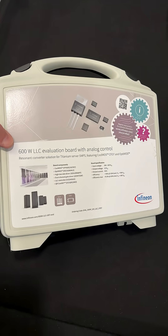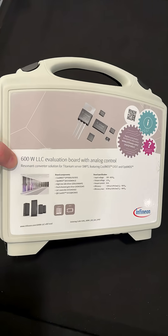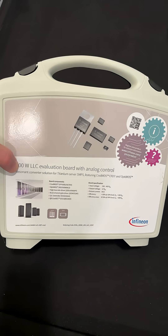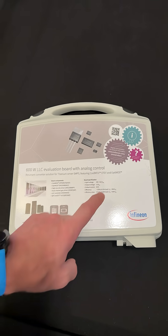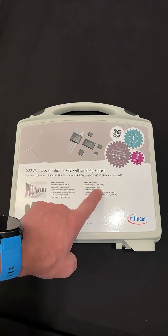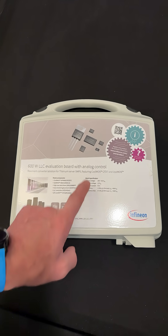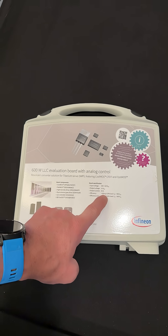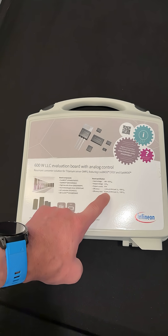Check it out — an LLC converter. This is awesome for doing a power supply. We first go off the AC power through a PFC and we create 350 to 410 volts to get an output voltage, an isolated output voltage. This one provides 12 volts. We can adjust that for audio and 50 amps output for this one. Efficiency is 95% or greater, but max goes up to 97.8%.